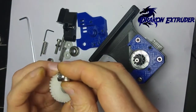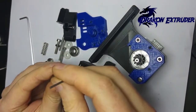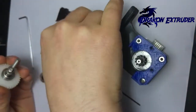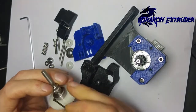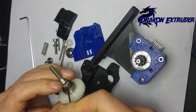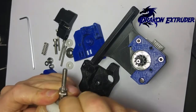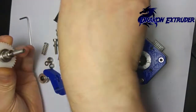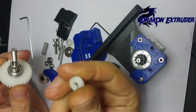Make sure your grub screw is pointing down towards the gear. Regarding the grub screw: if you've got a long grub screw, this will not work — it has to be flush with the gear itself. Also make sure it's tight.